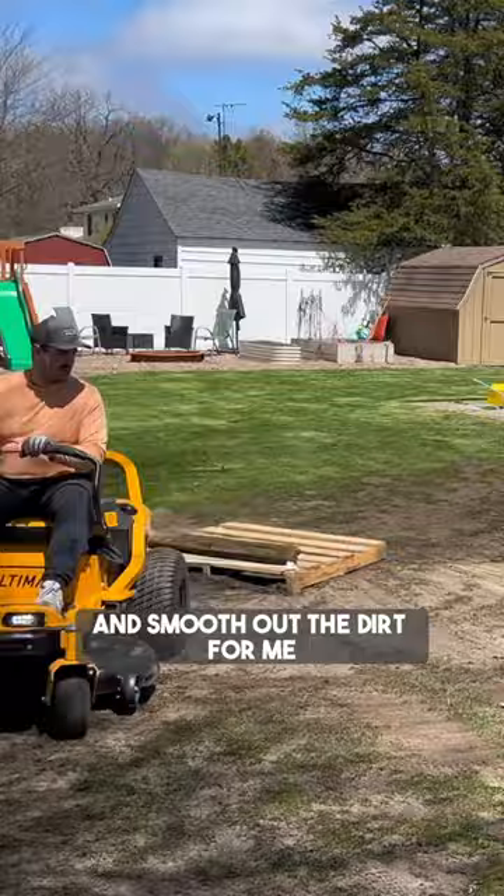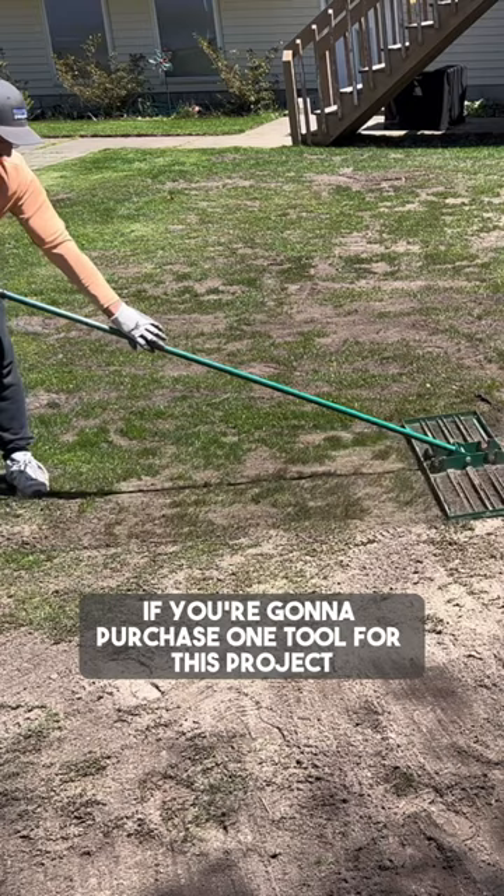I used a leveling rake to fine tune things and help the grass pop through the soil. If you're going to purchase one tool for this project, this is it.